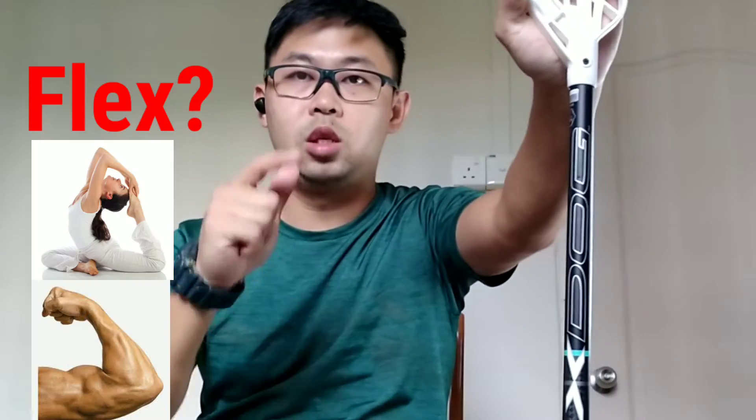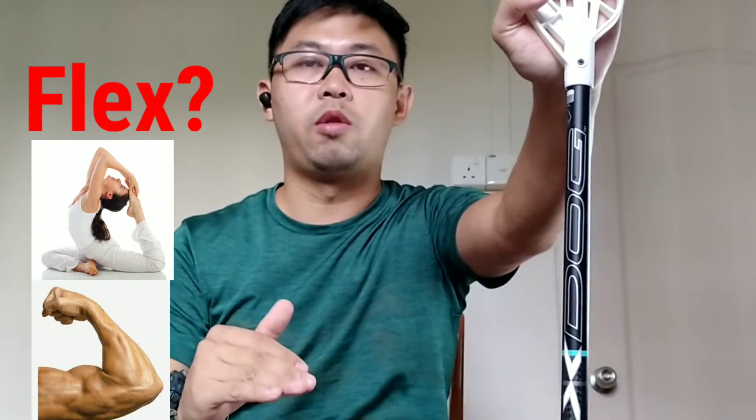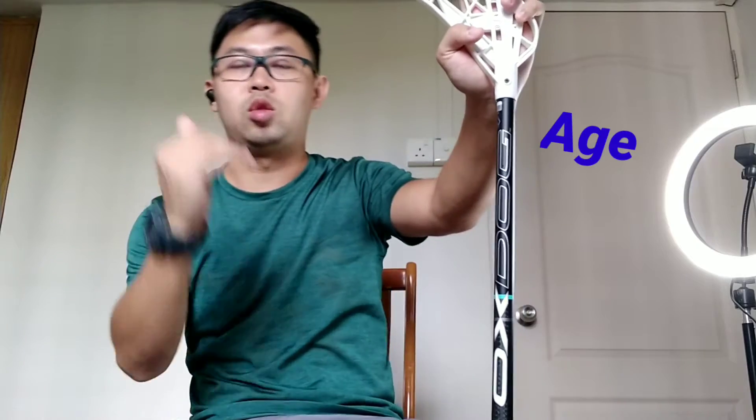What kind of flex will actually be more suitable for you? Whether it is based on your age, your gender, or your experience level. So do stay tuned and check it out.